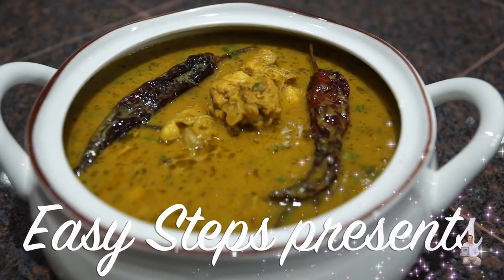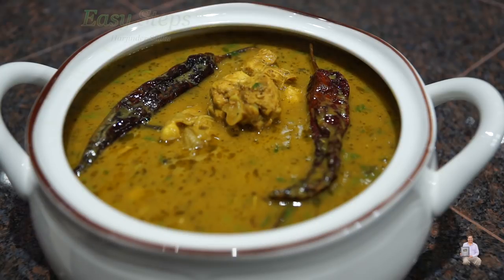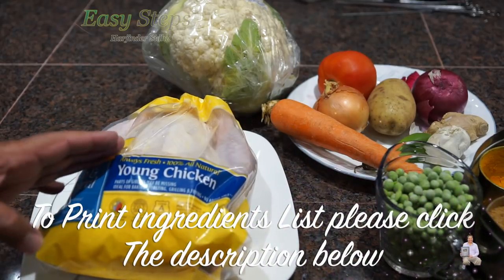Hello everyone, please welcome and join me at Easy Steps Cooking. Today I'm going to share with you a very delicious chicken recipe. I'm going to make chicken in a pressure cooker — the way I'm going to make it, it will be super tasty, super delicious, and very healthy.